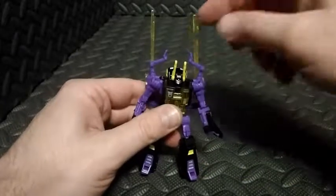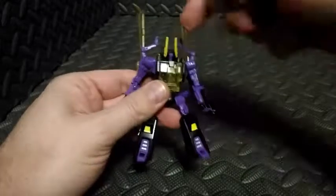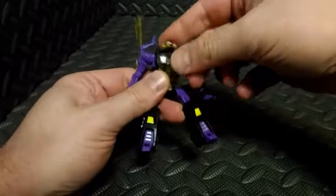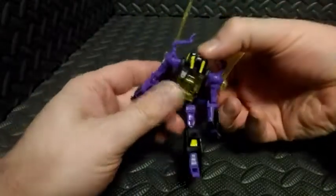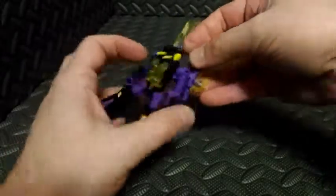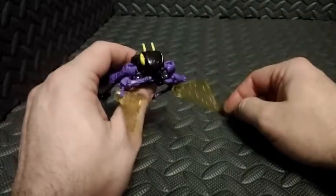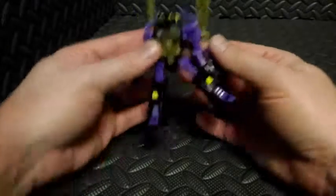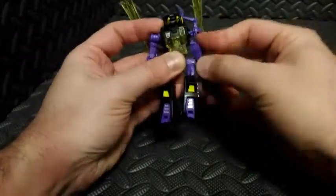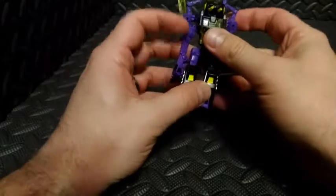Let's go ahead and transform this guy. The first thing we're going to do is take his head, spin it around — and then there's the extreme look-up motion I was talking about earlier. We're going to pull his head all the way up, and then from his back we're going to reach around, grab the insect head, and pull it over his robot head. The antenna will still stick out as the insect antenna, but you can see his head is now covered. From there, we're going to take both shoulders and pop them out and pull them down.